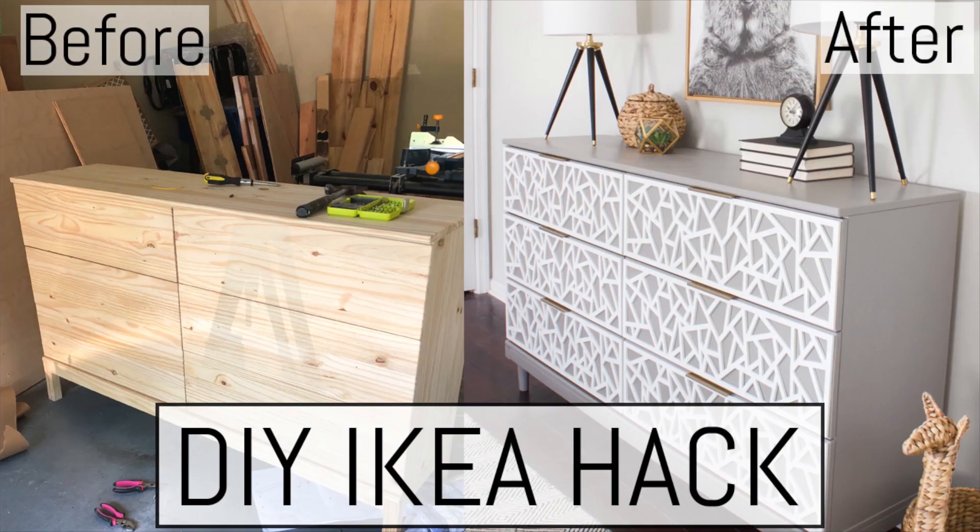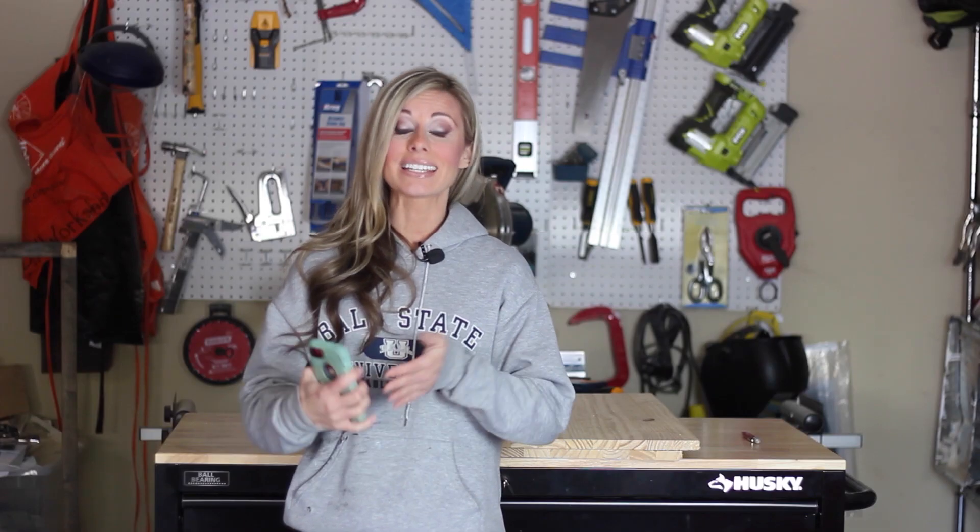This is a really hard one to answer because I've been doing this for so long and it's hard to narrow it down. I would say it's a toss-up between two projects. One of them is my IKEA dresser hack — I did this project for my blog a while back and then replicated it to share as a video tutorial on my YouTube channel.